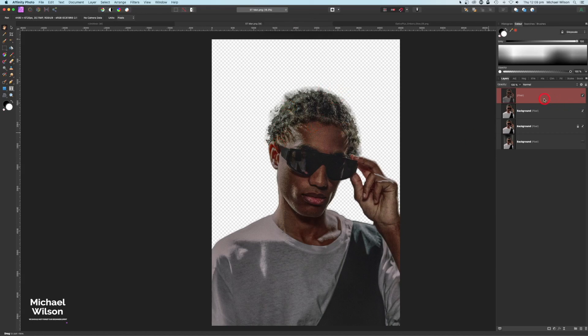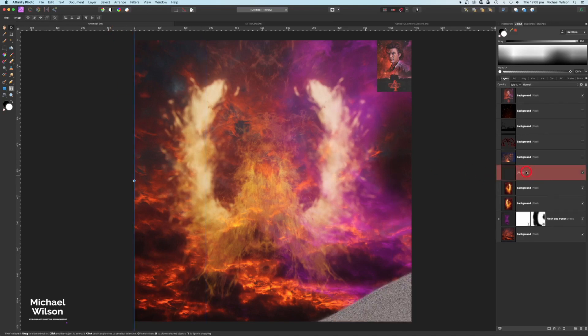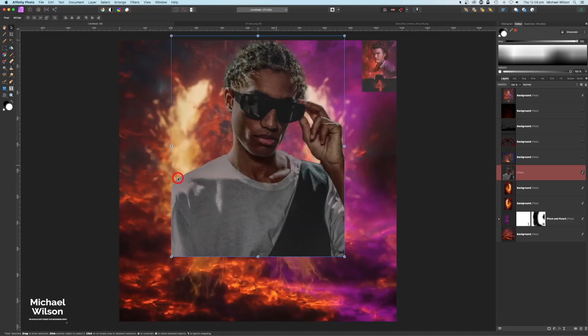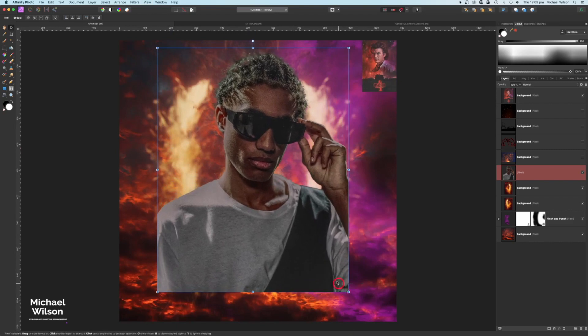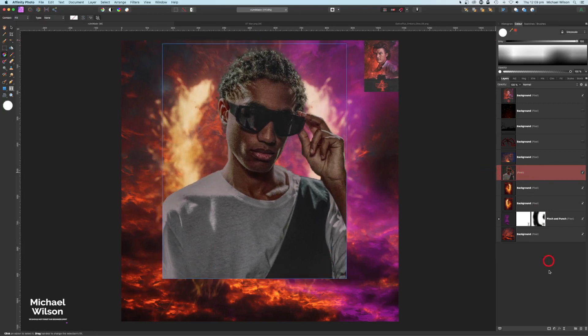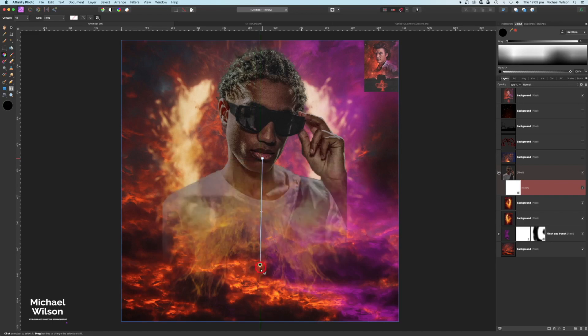Once the tone map effect is applied, I'll copy it with Command C, come over to our picture, paste with Command V, double-click to resize, and Command Zero to fit. I'll place our model quite big right in the middle. On the model layer I'll add a mask, click on it, come to our Gradient tool, and drag from about this level down so we have white fading to black — blending the model in nicely.